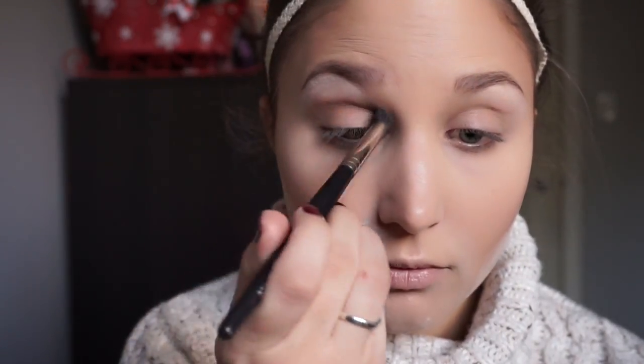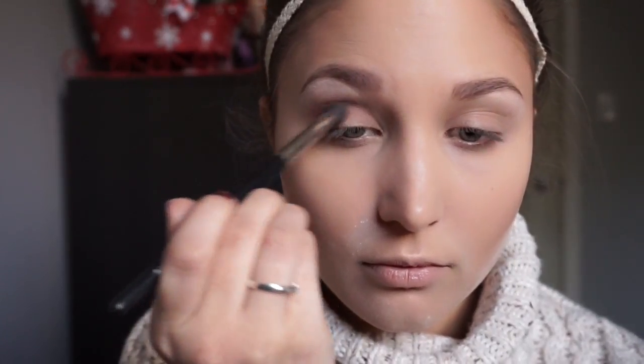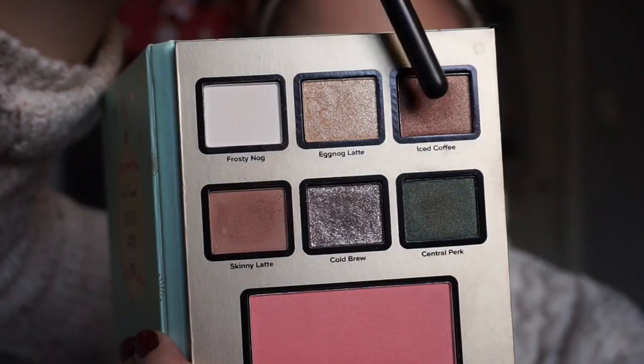I'm taking the shade Skinny Latte as my transition shade, blending that in but also focusing more on the outer V with the Morphe M330 brush.